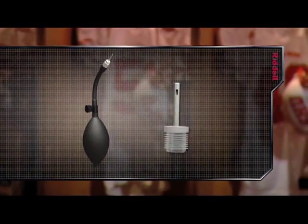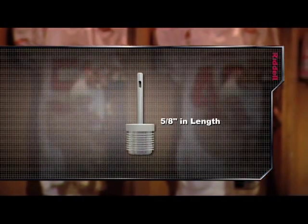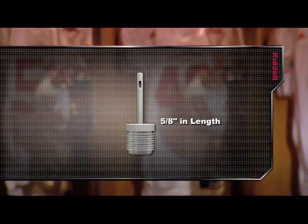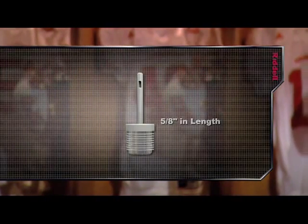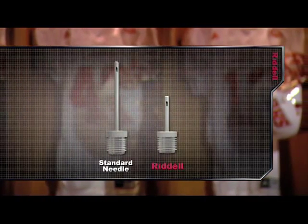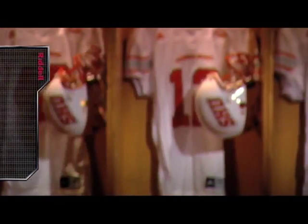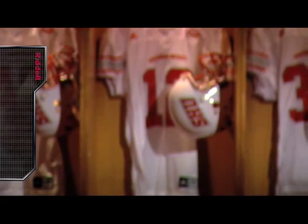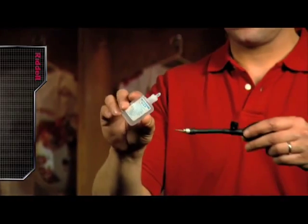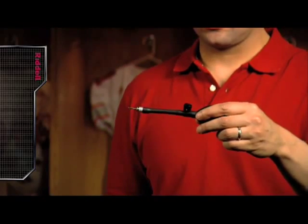When adjusting the inflatable helmet liners, it is important to use a Riddell inflation bulb and a well-lubricated Riddell inflation needle. The Riddell inflation needle is 5 eighths of an inch long and will not accidentally puncture your liners if used properly. Notice that the Riddell inflation needle is shorter when compared to a standard inflation needle. When lubricating the inflation needle, do not use petroleum-based lubricants or saliva as they can weaken the valve material. Glycerin is the recommended lubricant and can be easily found at your local pharmacy. Apply the glycerin to the inflation needle with Riddell's specially tipped glycerin bottle.